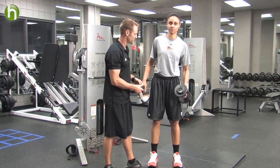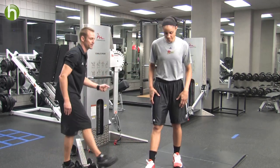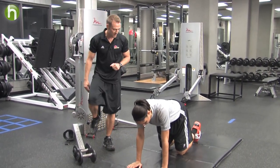The next exercise that we're going to demonstrate is a glute kickback. Candice is going to get down on all fours with a neutral spine, and one leg at a time she's going to kick back into the rear.